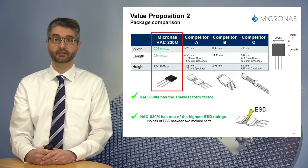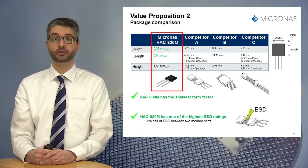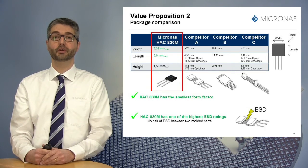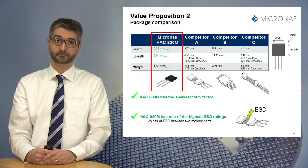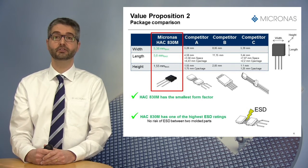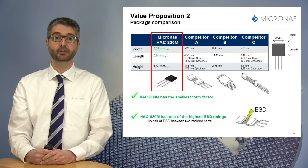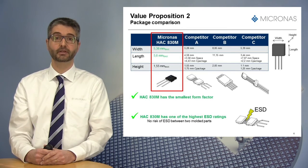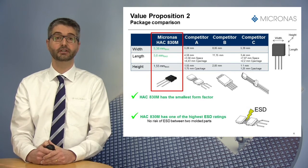In both cases, the HSC830M offers clearly the smallest form factor. Furthermore, a dual mold configuration could lead to potential quality risks, since ESD could still occur on the connections between the two molds. The HSC830M not only prevents such a risk by having a fully integrated package, but it also saves cost because there is no need for extra coating to protect the leads from potential ESD discharge.